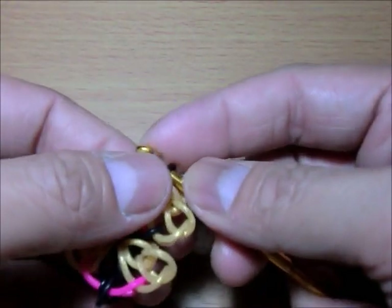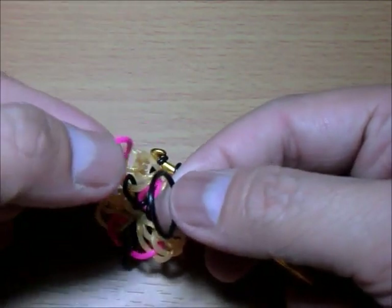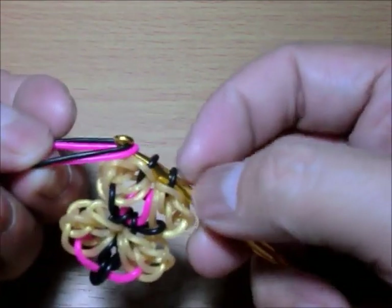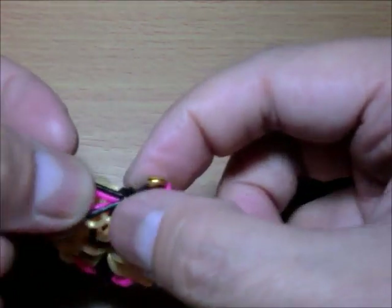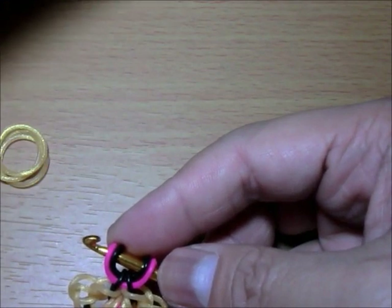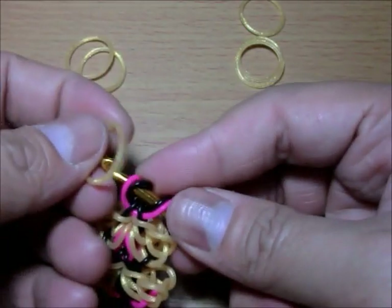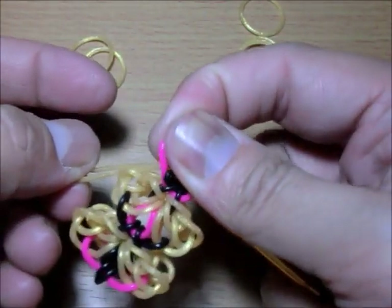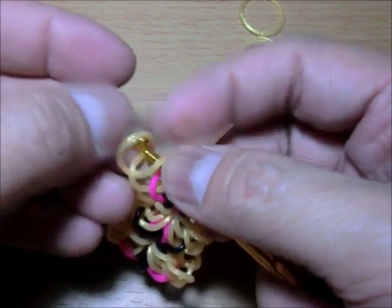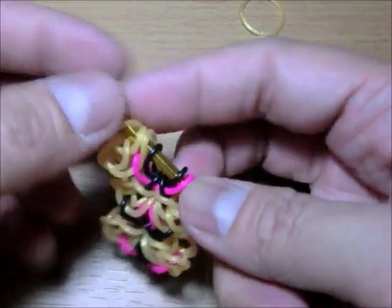Let's do pink and black again. The pink is under because you want it to cross over and the black is on top for the single band. Loop these two and close it. Get three on each side — one, two, three. First one: just the first band. Second one: just the first band. Third one: two bands. I hope I didn't go too fast.